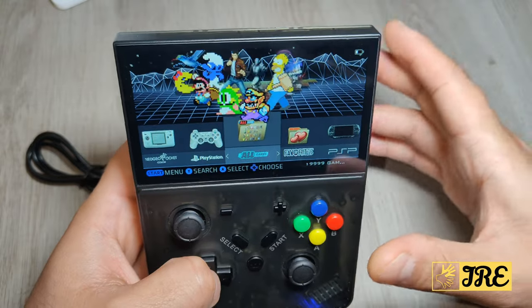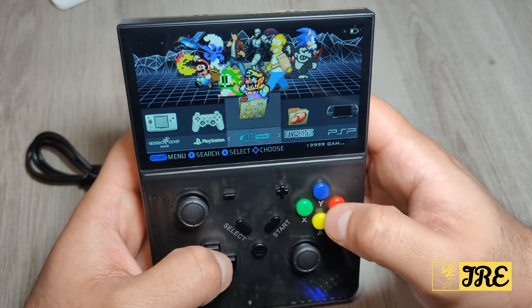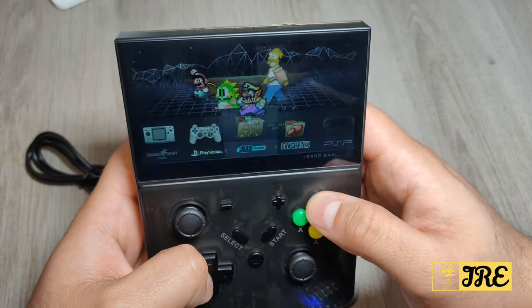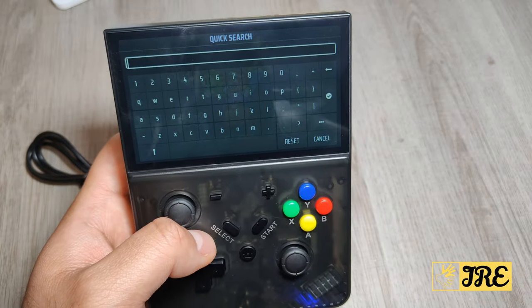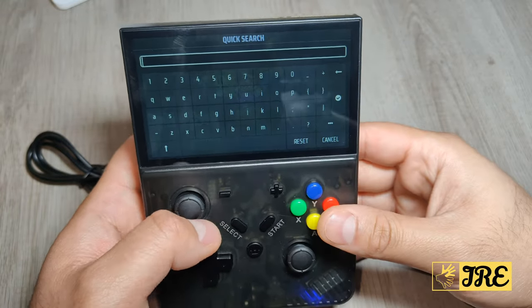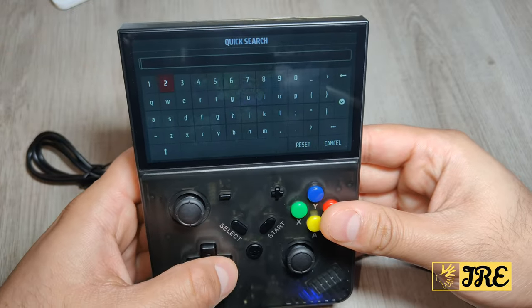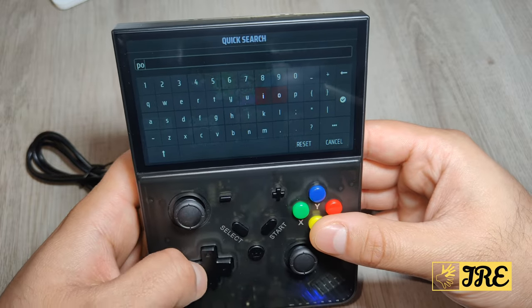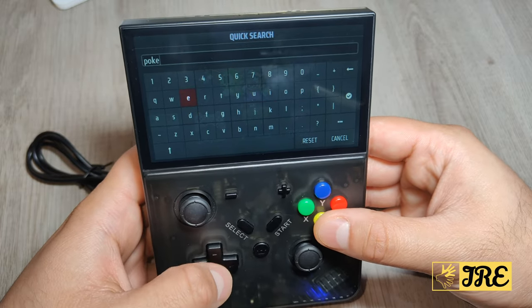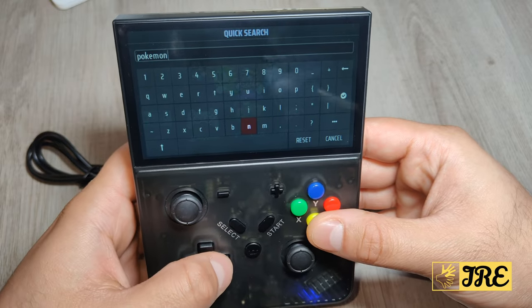One thing I love about this handheld game console is that you can press the Y button and it goes straight to Quick Search. It's a lot easier than other handhelds where you have to navigate through to find specific games — here you can just type in, for example, Pokemon.